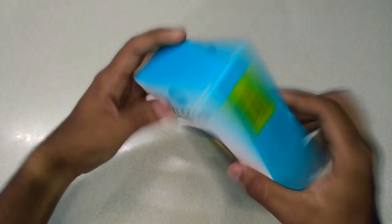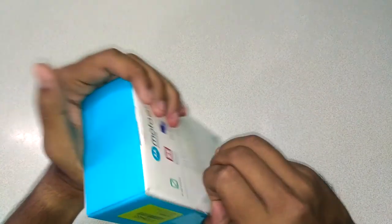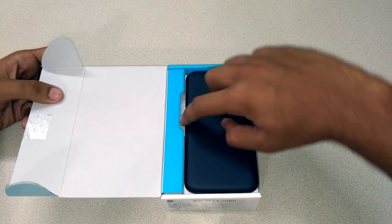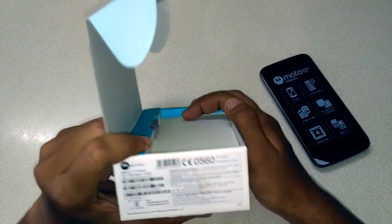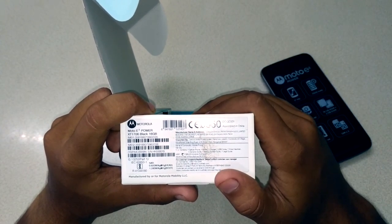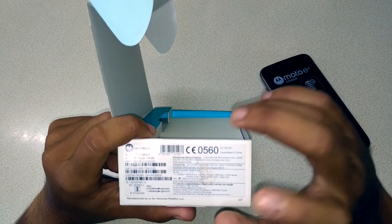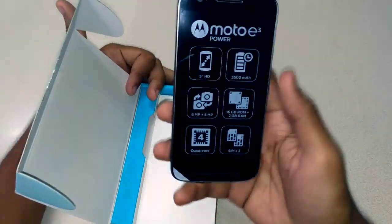It says Lenovo on one side and Motorola on the other. Let me peel this seal off and show you the phone. As you can see, the phone is upside down in the box. It's very, very light — one of the lightest phones I'm holding right now. The SAR value for the head is 0.82 and for the body is 1.28, so it's under the limit. The MRP on the box is 7999 rupees — it's a Flipkart exclusive.